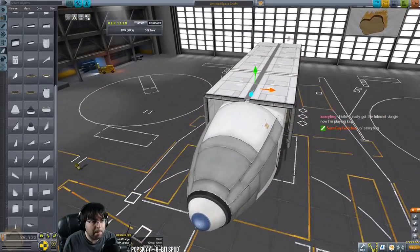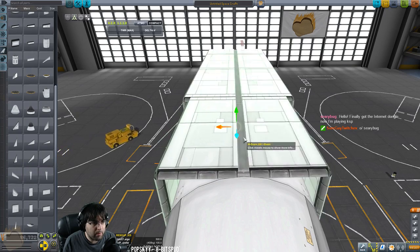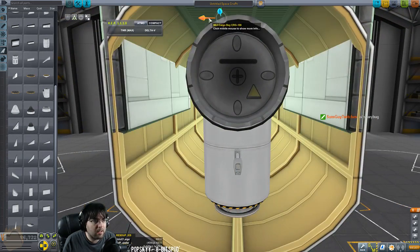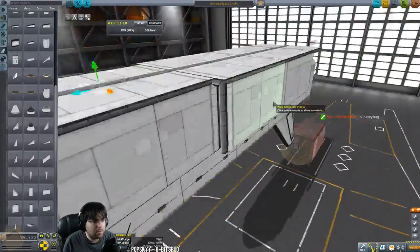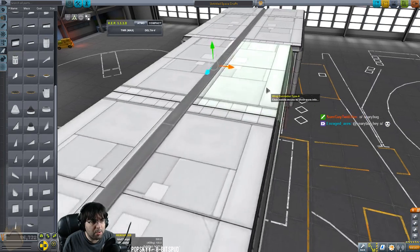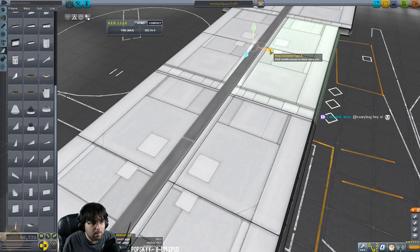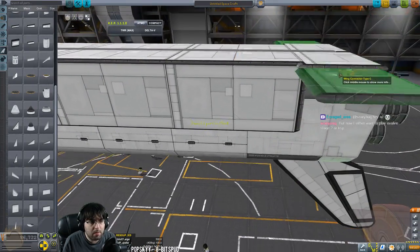I'm going to clip these in just a little bit and bring them in line with the rest of the craft. I don't want these to clip so I'll bring them out — right there, that should do it. Then bring these all in line. This just makes it look cleaner, that's all. Really no reason to do this, I could leave the gaps but those are ugly. I'll need one more set of these as well.